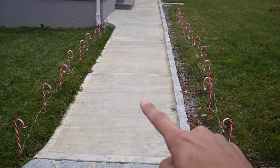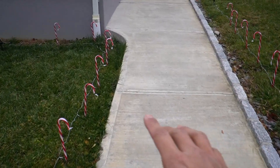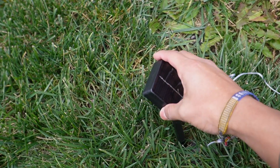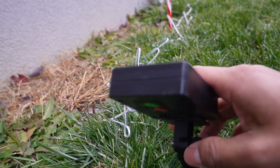Here's how the candy canes ended up looking, and I think it looks really nice. It took about five minutes for each side, and all the way at the end over here is where the solar panel is going to be. Hopefully it charges enough during the few daylight hours we have, and then it can shine really nice at night. Once it's fully charged, I'll go ahead and test it out.